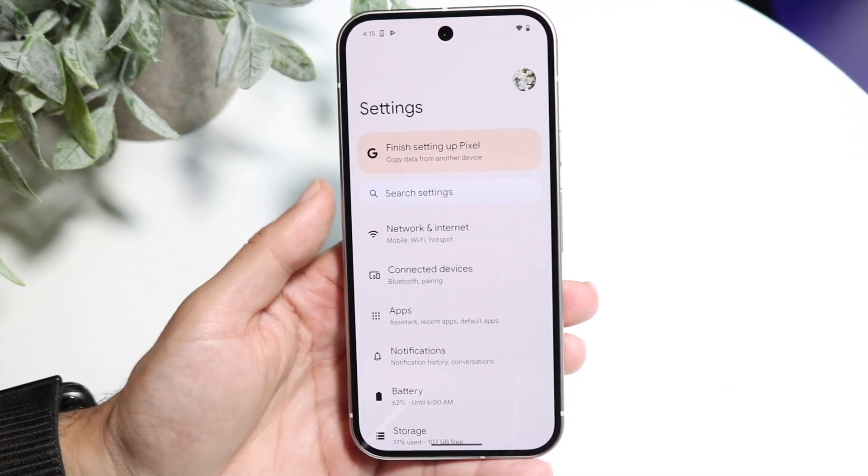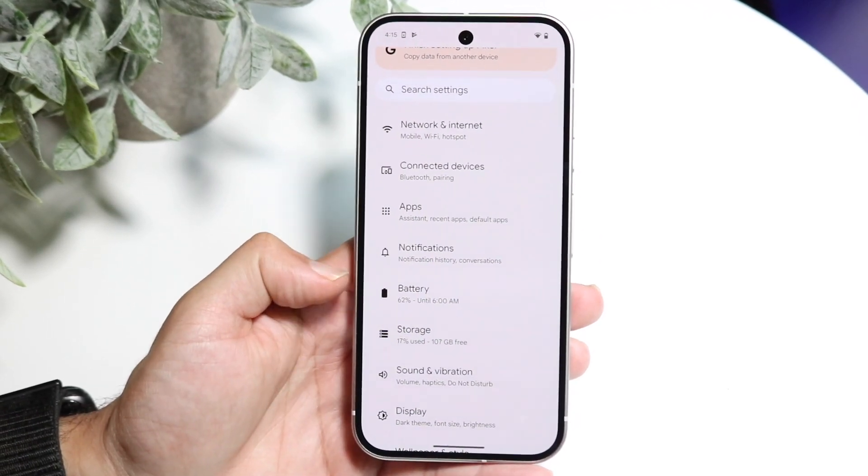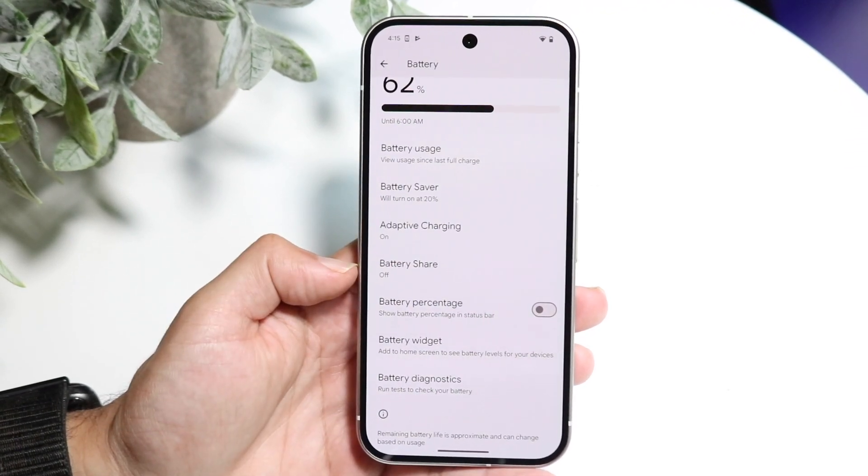Make your way into Settings and scroll down until you see the Battery option. Tap into Battery and you're going to see this option right here that says Battery Share.